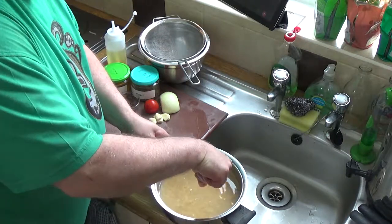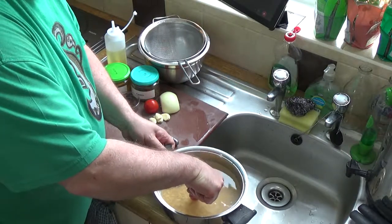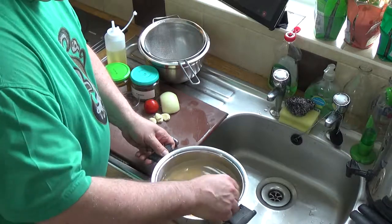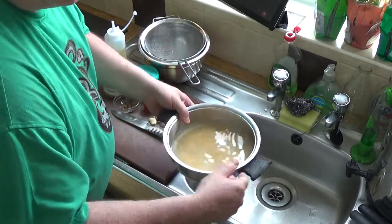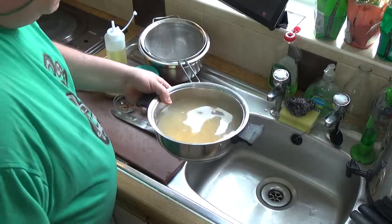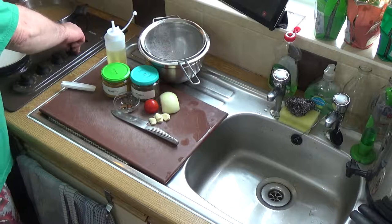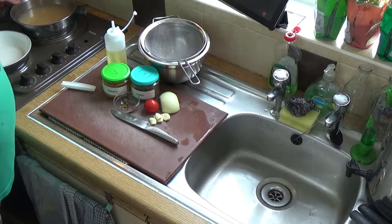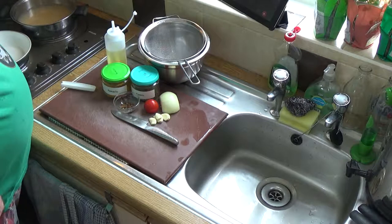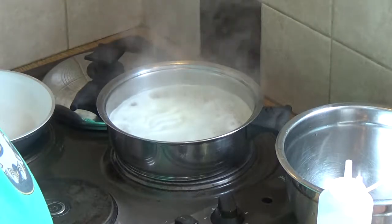If I put my finger in, the water is up to the top of my thumbnail. It doesn't really matter because you can add more water as you go. I'm transferring that to the heat, bringing it up to the boil.